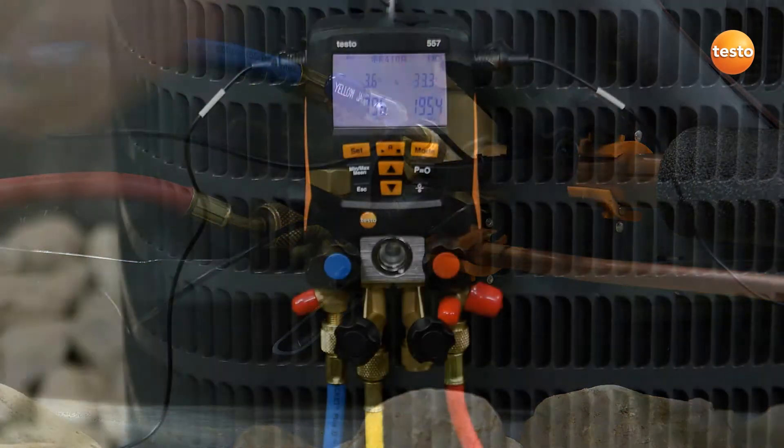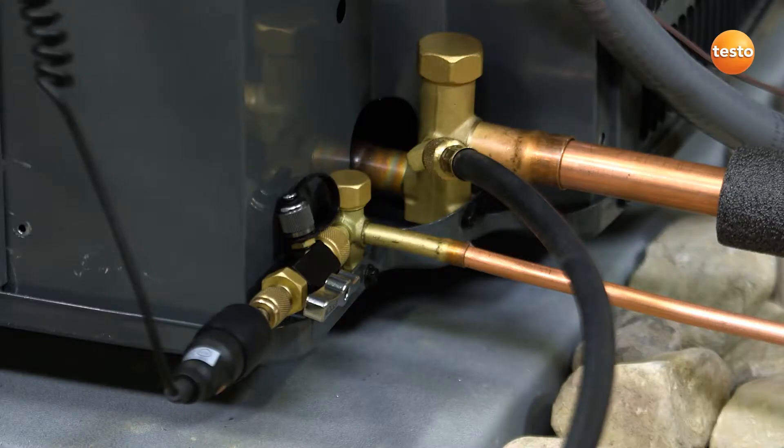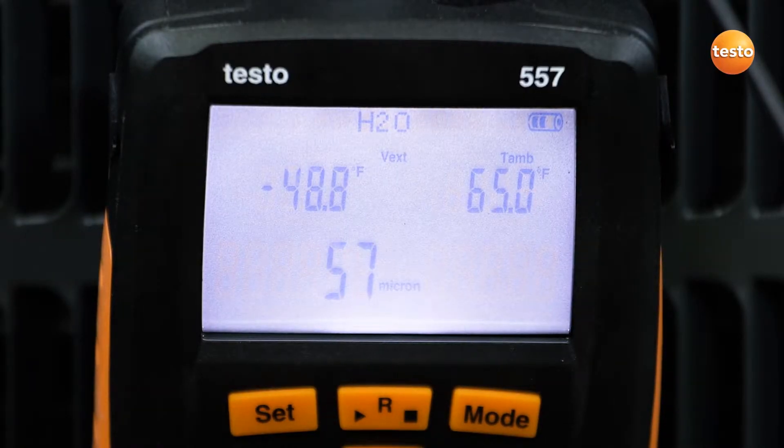After connecting to the system, the 557 instantly begins to calculate evaporation and condensation temperatures, as well as superheat and subcool measurements. The external vacuum probe can be directly connected to the system, eliminating the need for pulling vacuum through hoses and manifold valves, providing faster and more reliable evacuations.